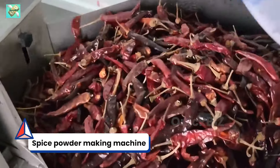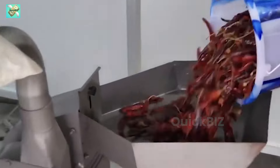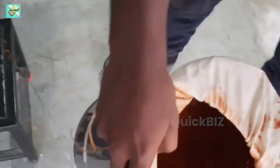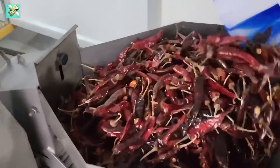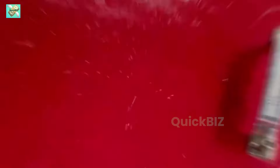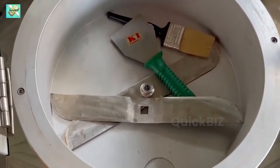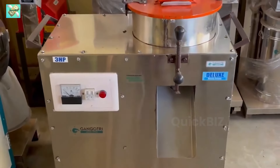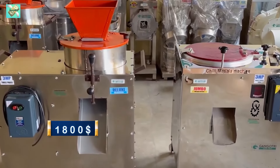Machine number 1: Spice powder making machine. The spice powder making machine industry plays a crucial role in the food processing sector, transforming the way spices are prepared and distributed. These machines streamline the labor-intensive tasks of grinding and blending spices, ensuring consistency and top-notch quality. Their efficiency greatly reduces manual labor and time requirements, boosting productivity and cutting costs for businesses. With cutting-edge technological features, these machines enable precise customization of spice blends. The global spice market continues to grow, fueled by the increasing popularity of diverse cuisines and consumers' growing preference for natural, authentic flavors. The cost of the machine starts at $1,800.